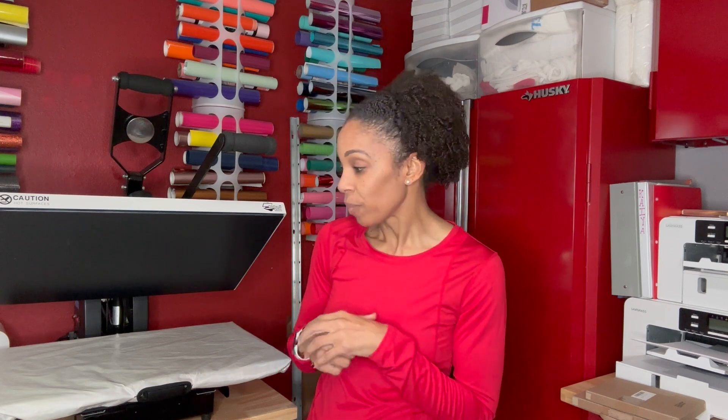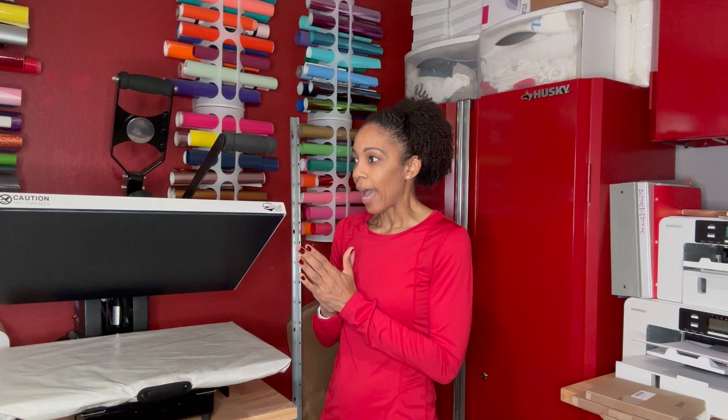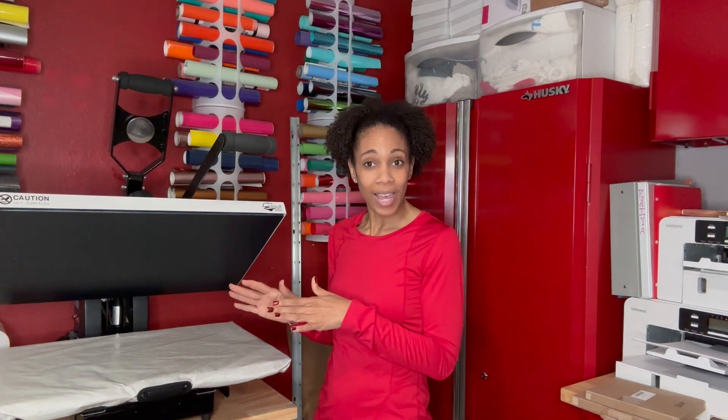If you're in the market for a new heat press and want to learn a little bit more about the Heat Press Nation heat press, which I really do like, then stick around because I'm going to tell you all about it.